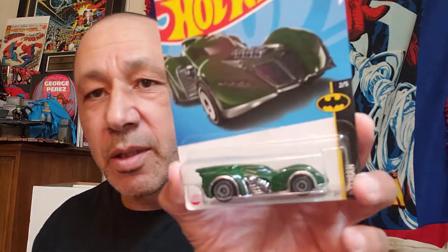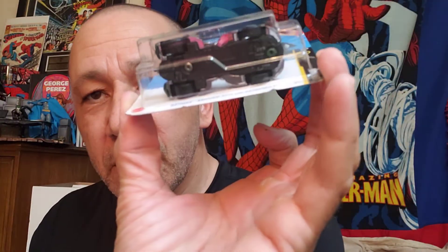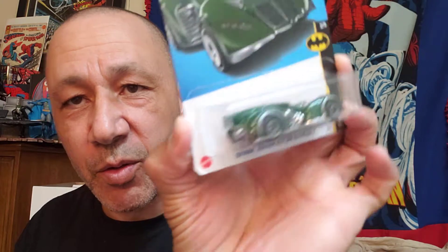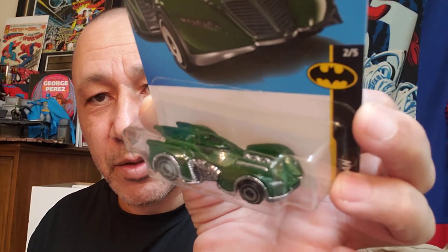I'll show you these two — this was cool. I think I got one of these before. Hot Wheels — it's a green Batmobile. I thought that was cool. Very cool — but it's green. Look at that. That's very cool.